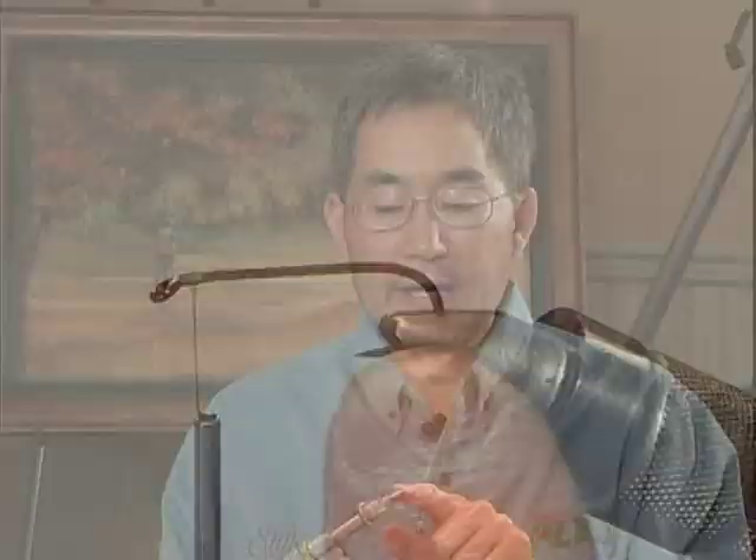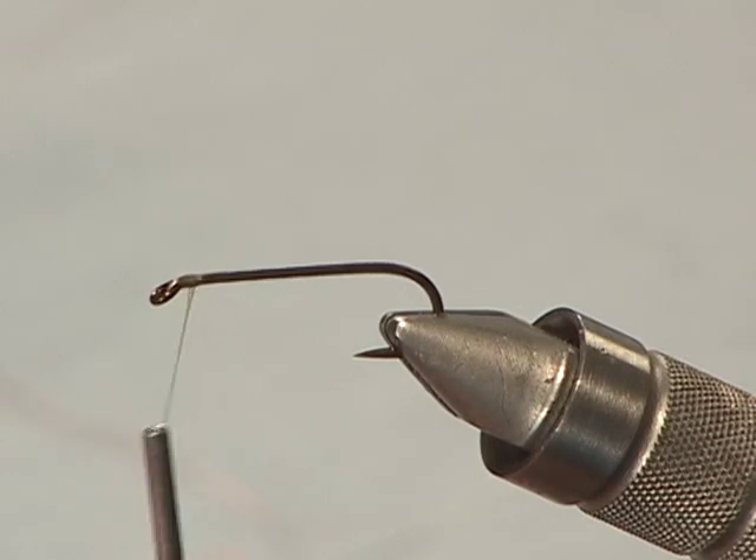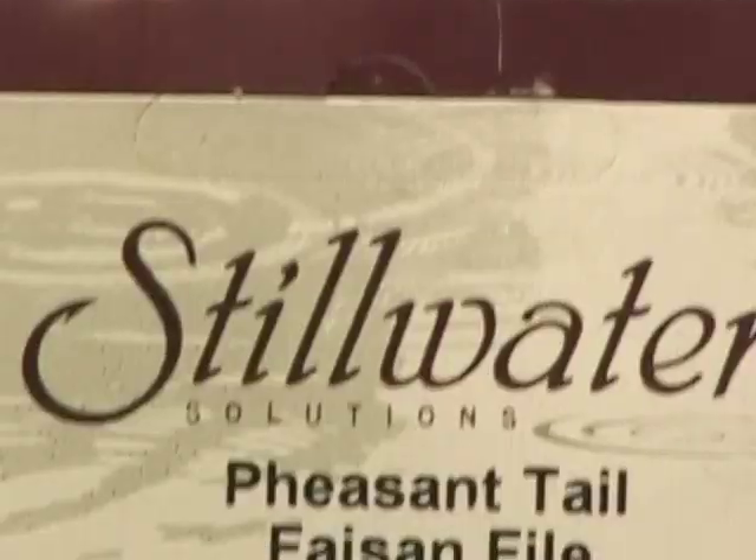I'm going to tie a mature damselfly nymph using marabou as the body and tail, and then some pheasant tail for the shell back and legs — a very effective and simple pattern. When trout are on those migrating damselfly nymphs, you need a go-to pattern, and this is the one I use. I'll start with a number 8, 3X long-shanked hook and ADOT light olive tying thread. For the body, I'm using Stillwater Solutions strung marabou in olive dun coloration, and for the shell back and legs, light olive dyed pheasant tail from Stillwater Solutions.